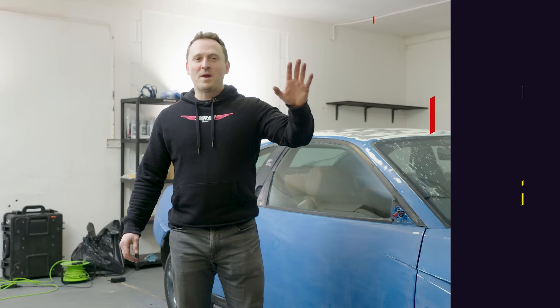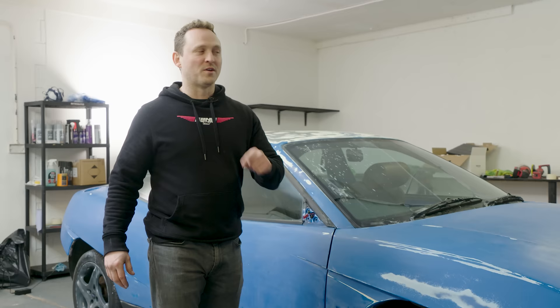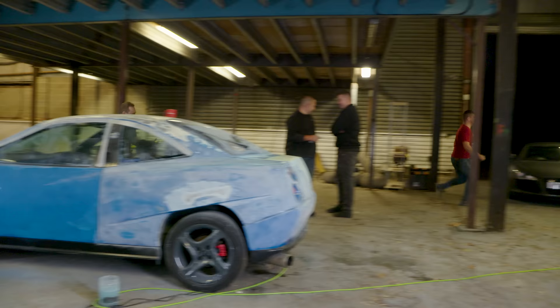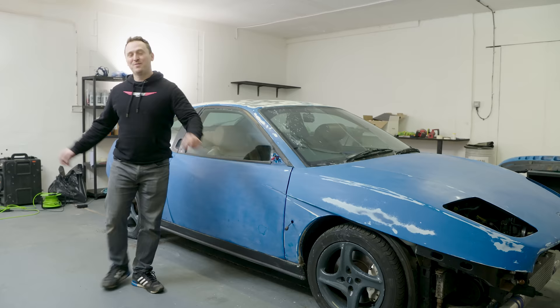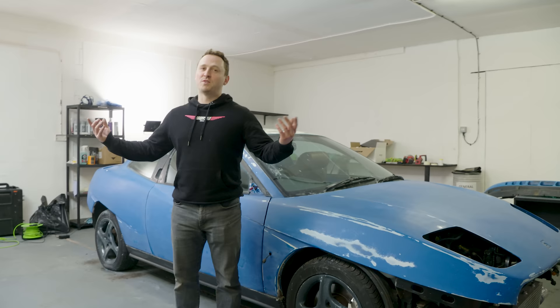Welcome now to day two. As you can see we have had to move Fabrizio to a new unit because we outstayed our welcome. This is actually our first ever unit — we've never had a unit. We moved in yesterday so we've got a lot of work to do — flooring, paint, pictures, all the rest of it. We're going to get some tools and a little scissor ramp.